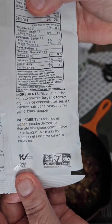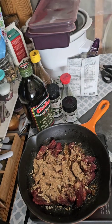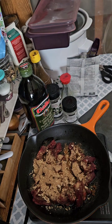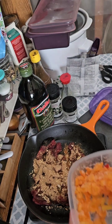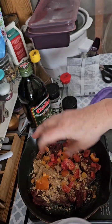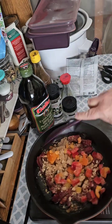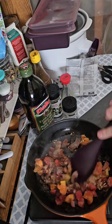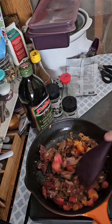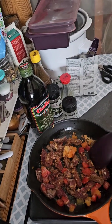Here are the ingredients. I'm going to add some diced peppers and give this a wee bit of a stir. I'm going to add a wee bit of water, put the lid on, and let this cook away on simmer.